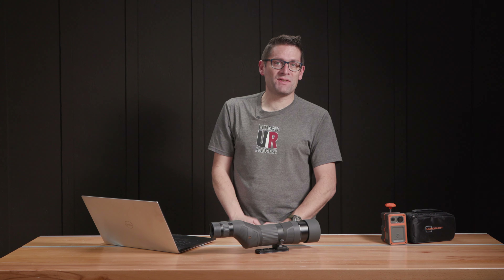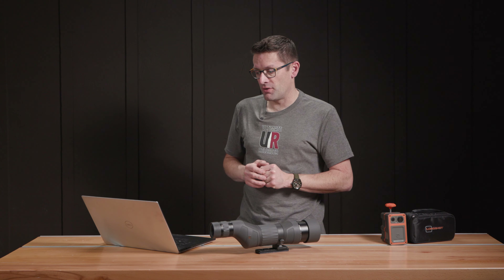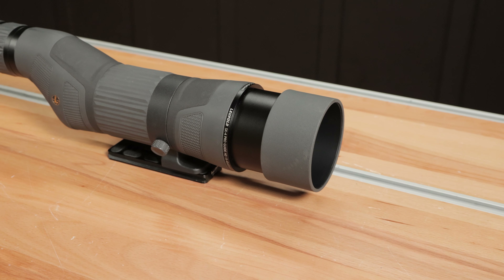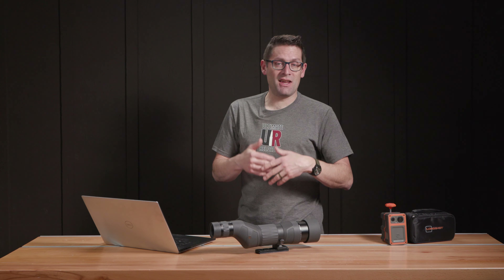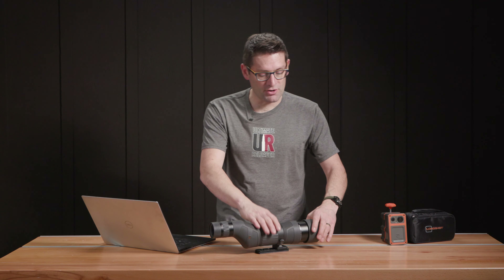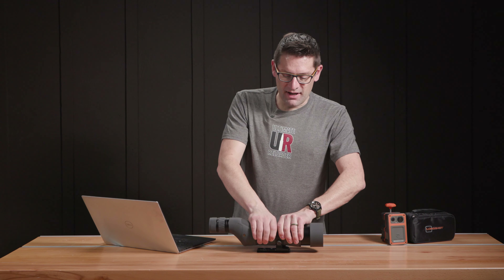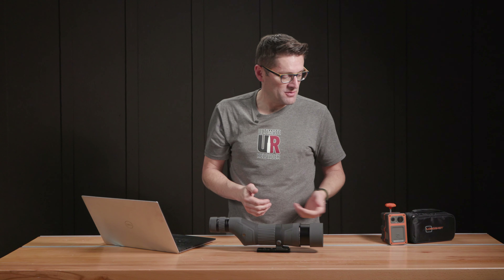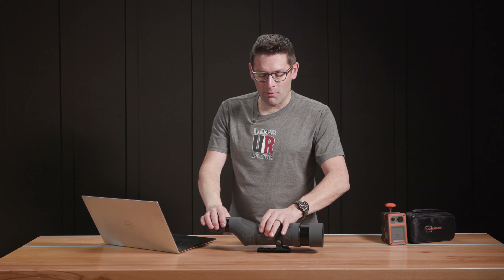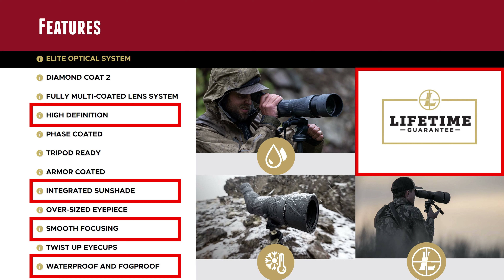The features that were really important to us were quality of the glass — this HD glass looks absolutely amazing. Everyone that's looked through it, the first thing they've said is, wow, that is clear. The integrated sunshade is very useful when we're pointing into the sun or at an angle where lens flare is an issue; you can just extend it and take care of that. The smooth focusing is absolutely a necessity — if it's not smooth, it will completely throw off where the spotting scope is aimed. Especially with the camera system, that presents problems, but we haven't had that problem. Once we've got it set, we can change the magnification and focus without disrupting its aim, which is awesome.